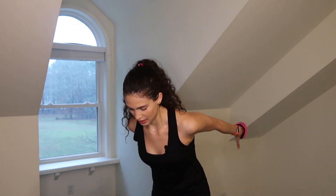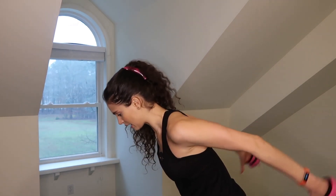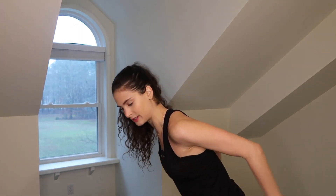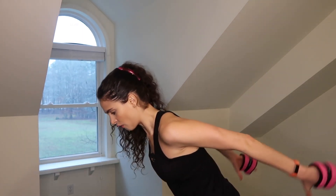Now we're going to move to triceps. From here, lean your upper body forward, bring your elbows back, and do tricep kickbacks — kick, kick, and bend. Abs are engaged. Give me eight, seven — abs engaged — six — squeeze those triceps — four, three.